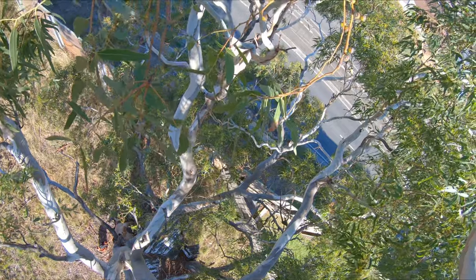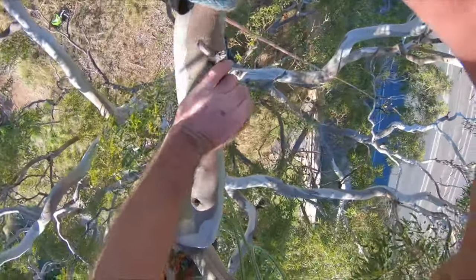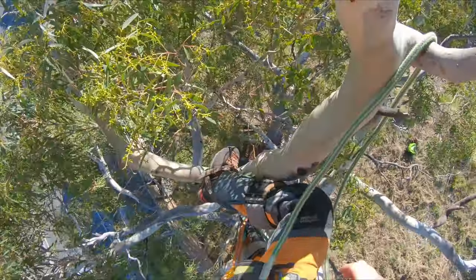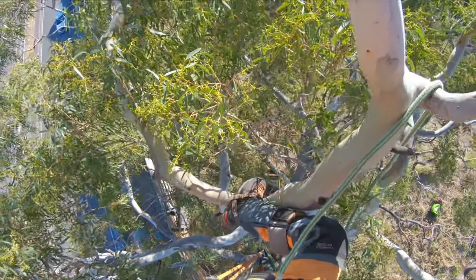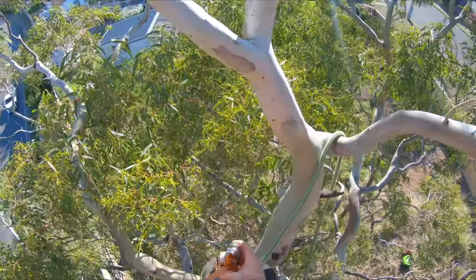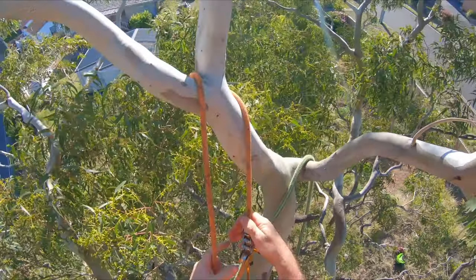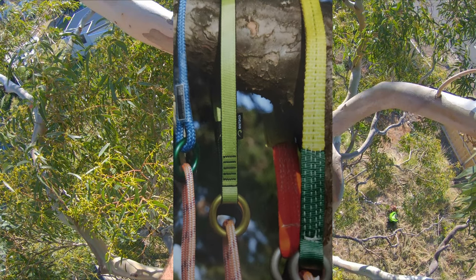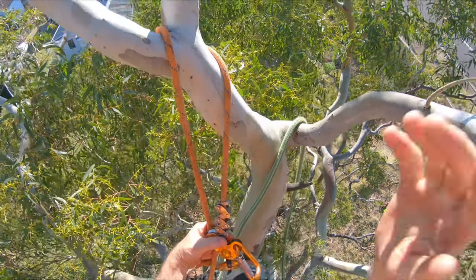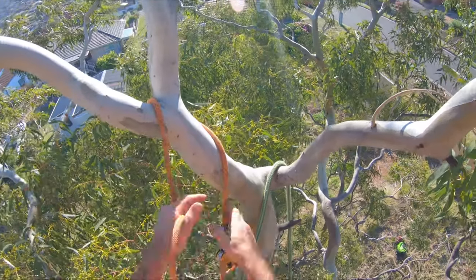Throw that down there where it'll be used later. Now let's get a climb line in. Today we're going to use MRS on an old school zigzag. My climb line is going to go through here. Sometimes it's better to use a friction saver to run your rope through — that way it doesn't bind with the limb and gives you a freer moving rope.